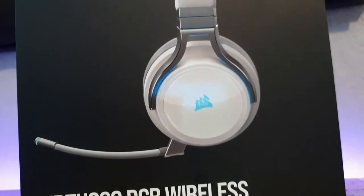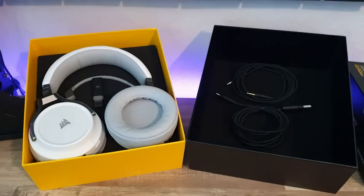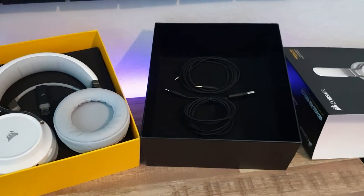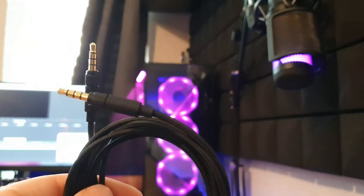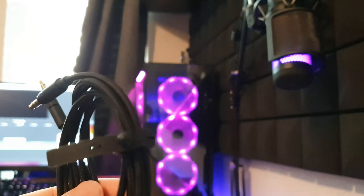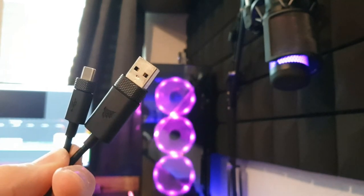When it comes to packaging, Corsair did not hold back. The entire time we're unboxing this thing, it feels like we're unboxing royalty, and the presentation is pretty much on point. Out of the box, we get a detachable boom mic, a very high-quality fine-braided 3.5mm cable, a USB Type-C cable, and of course the headset itself.